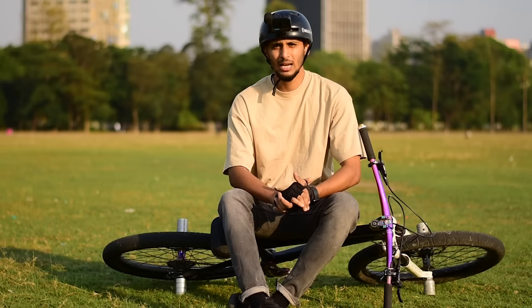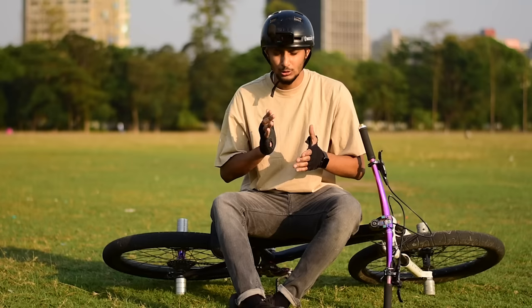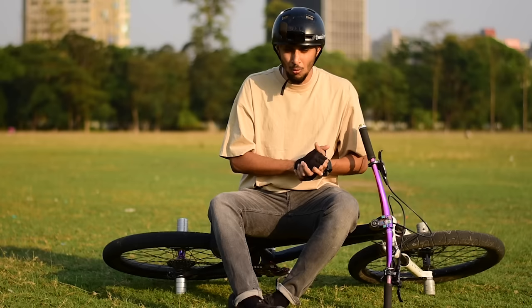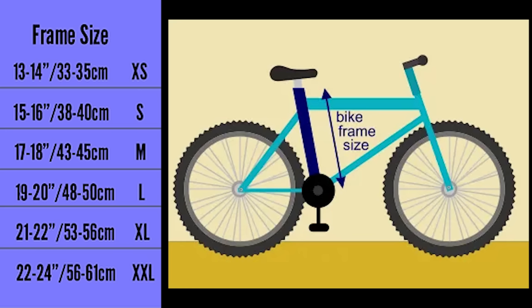First of all, you have to know that there are no ready-made cycles for MTB stunt riding. For that reason, we have to modify a cycle. The main focus when making a stunt bike is the frame. Frames alone are not found in the market, so you have to buy the cheapest bike and modify it. If you are buying a cycle, a gear cycle will be the best. You have to check the frame size: 13.5, 14, 15, or maximum 16.